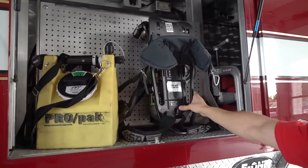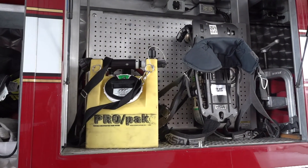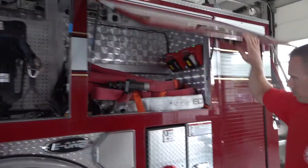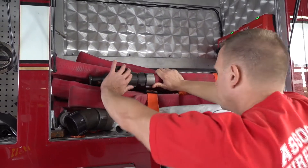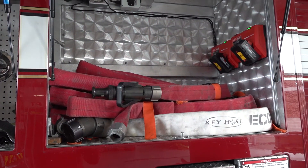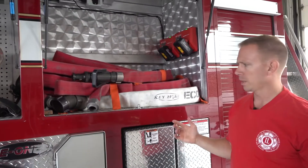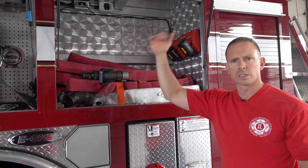Here's the driver's air pack. Right here we carry foam on our truck. This helps smother the fire and prevent it from reigniting. This is called our high rise pack. This hose we take into a tall building. If we need more hose than what's already in the pre-connected section, we take this up the steps, connect it to a fitting, and we can have water up on like the fifth or sixth floor of a building.